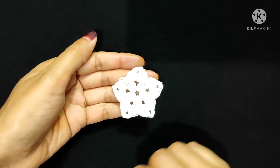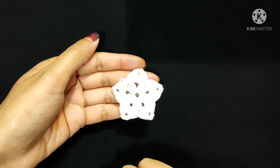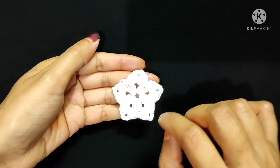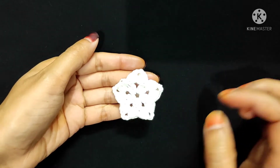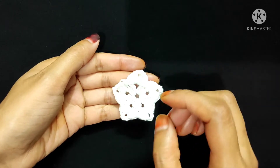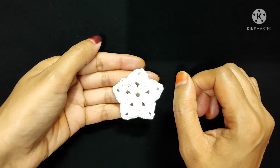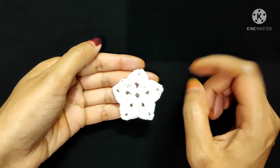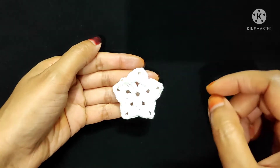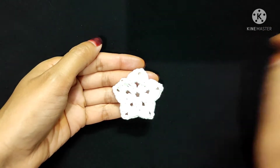Hello everyone, this is Priya and welcome back to my channel. In this video I will show you how to make this beautiful crochet granny stitch. It's very easy to make. Before starting the main tutorial, I want to request all of you: if you are new to my channel, please don't forget to subscribe and press the bell icon to get my next video updates. If you like my video, give a thumbs up.